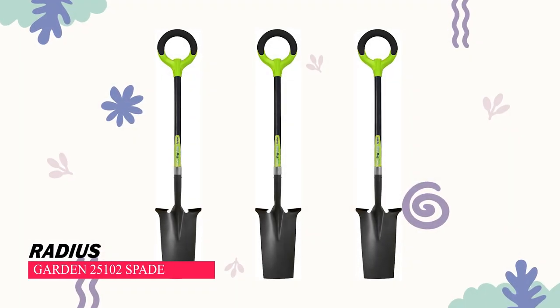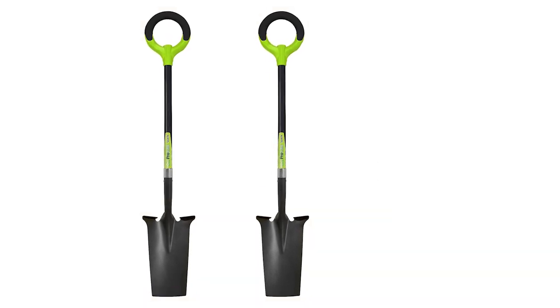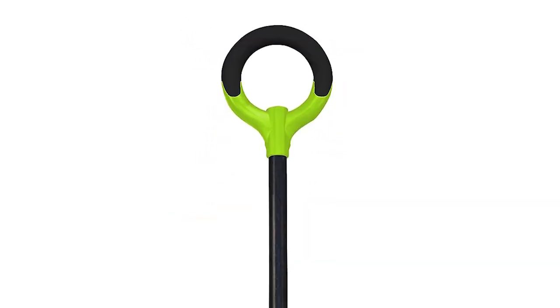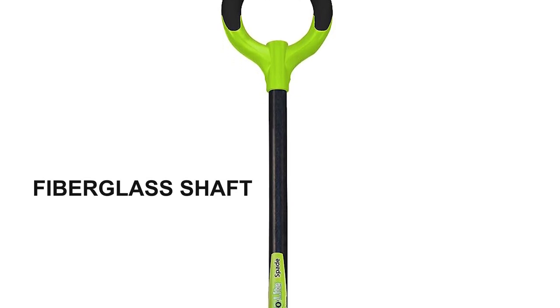Radius Garden 25,100 and 2 Spade. Radius Garden is dedicated to improving gardening tools for a better experience. The Radius Garden 25,100 and 2 Garden Spade features a fiberglass shaft,